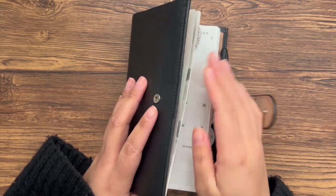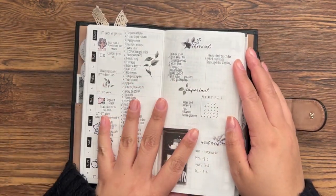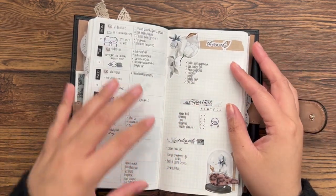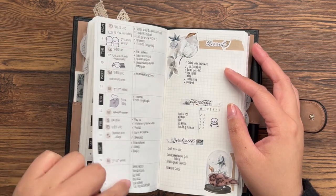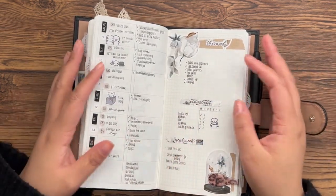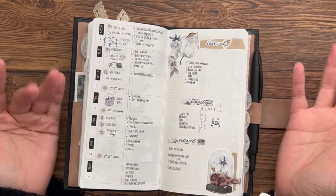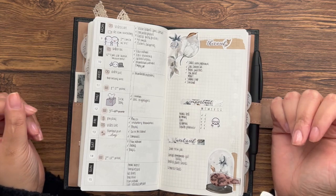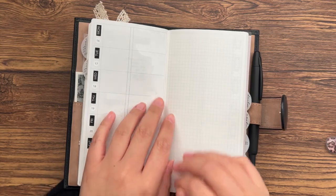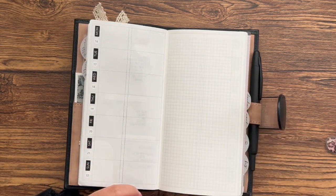I'm here again in my Sweet Freckle Designs planner. This was week one, and this was week two — which looks noticeably more empty because I wasn't feeling well. I didn't really fill out my habit tracker all the way, and a lot of these days are just quite empty. I just haven't been feeling great. But we're going to get started on the third week of the year, which I'm feeling pretty good about.